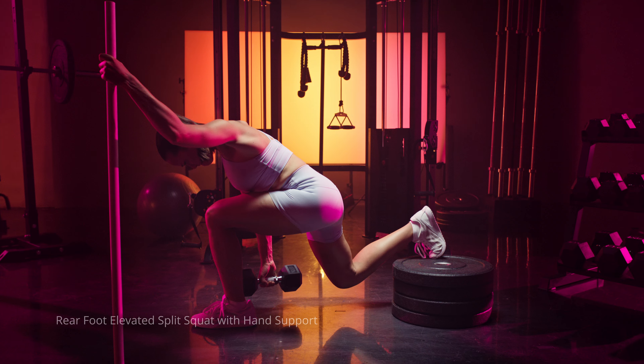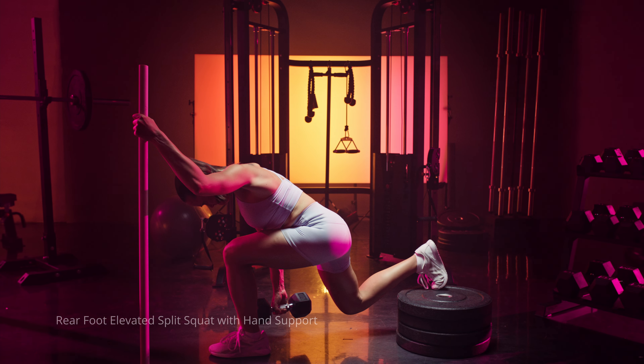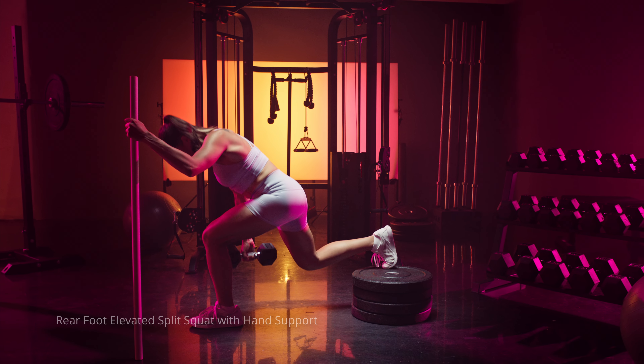When performing the glute bias split squat, make sure you're keeping your shin vertical and flexing at the hip versus the knee. If we're trying to bias the glutes, we want less knee flexion so we don't bring the quads into it. Think about keeping your shin vertical and leaning forward a little bit to flex more at the hip — that's going to allow you to stretch your glutes more and get the most out of that movement.